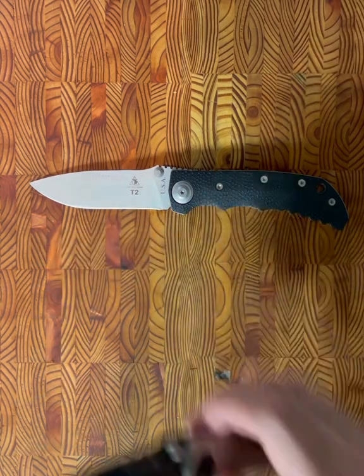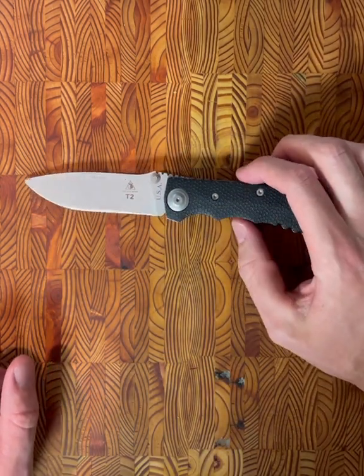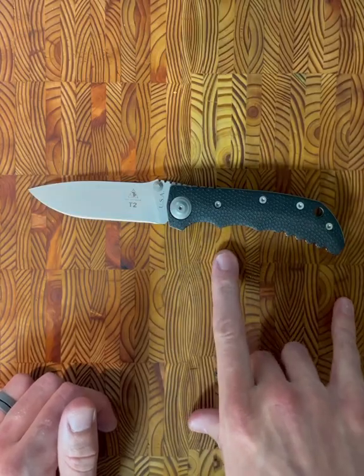We're going to jump right into this overview of the knife. When I first got this one — keep in mind, this is a 14-plus-year-old knife.